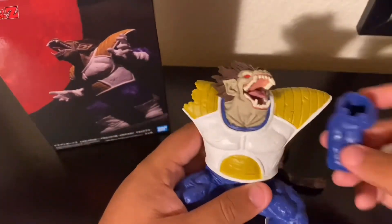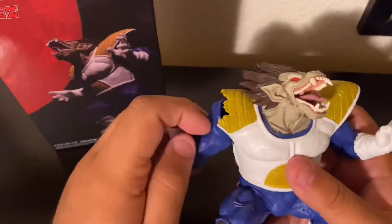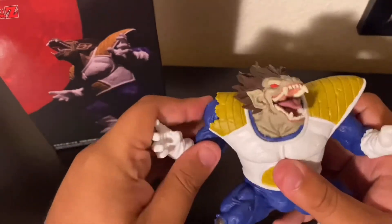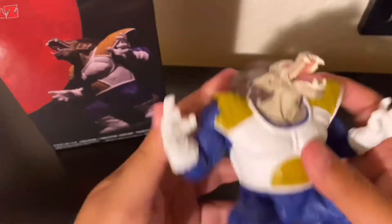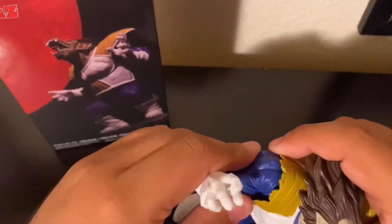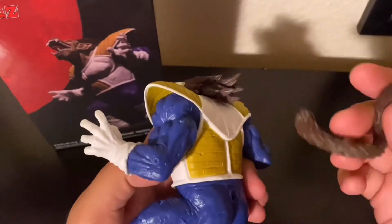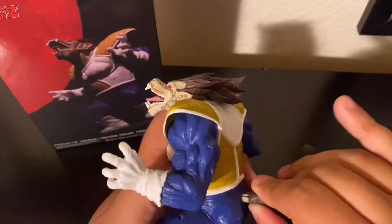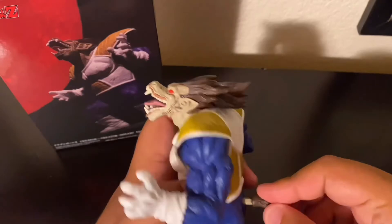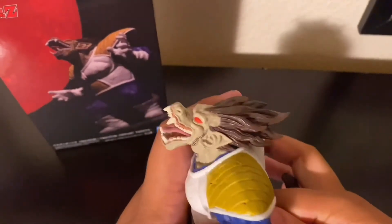Building Grand Ape Vegeta is not really that hard — you just have to make sure you put the parts in the right areas. I'm going to be super careful with the tail when putting it on and taking it off because I don't want to end up ripping it.